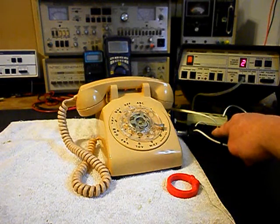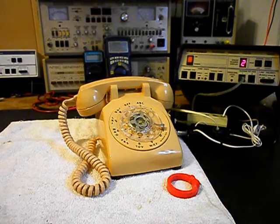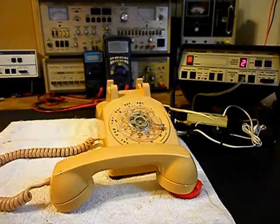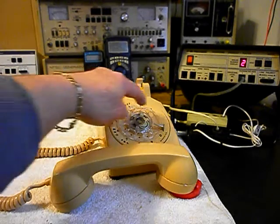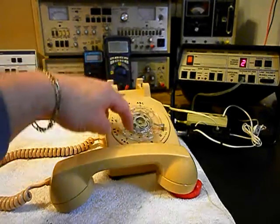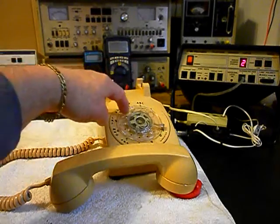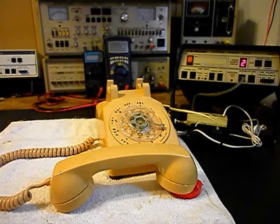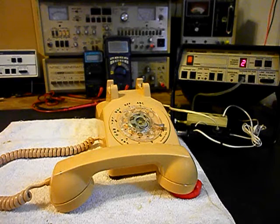We can go ahead and push this button on the switch box. That gives us a line out and totally takes the analyzer out of the situation. And we can call a time and temp number. Today is Thursday, March 9th. The current time, 10:15 p.m. And the temperature, 54 degrees.